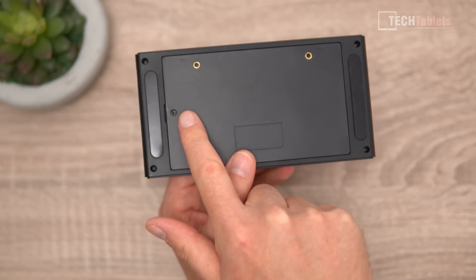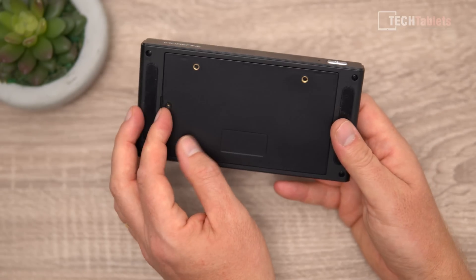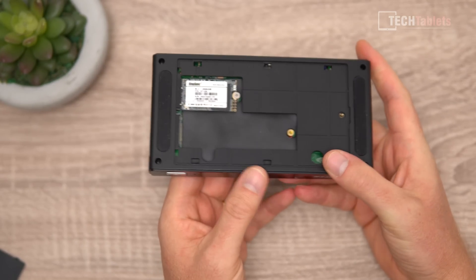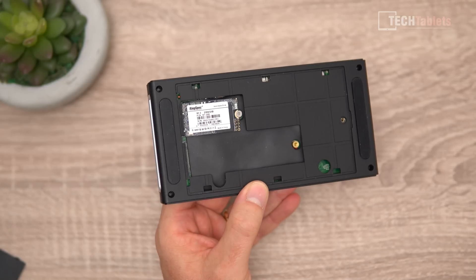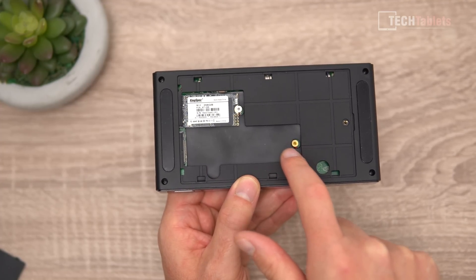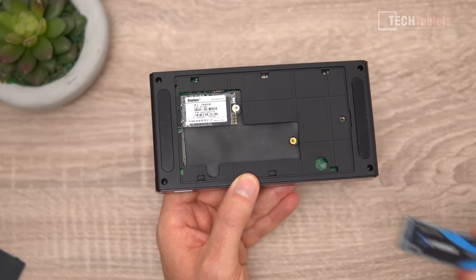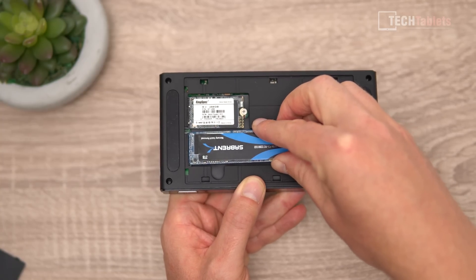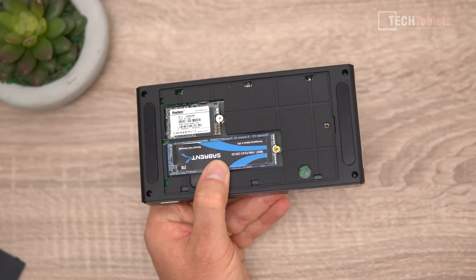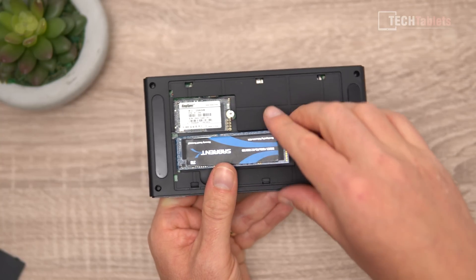The back cover is interesting — just one screw to remove it, revealing two mounting points for the VESA bracket and two rubber feet. Once the screw is undone, it pops off to expose easy upgradeability: a boot drive in M.2 2242 format, and an M.2 2280 slot which is PCIe 3.0 spec. You can install a large capacity drive like this 2TB Sabrent to expand storage, though my unit was missing the required screw.